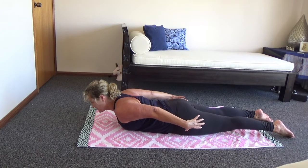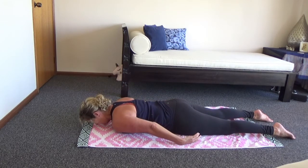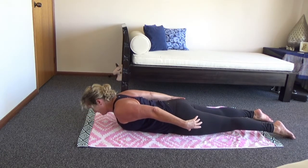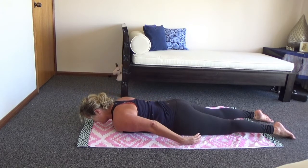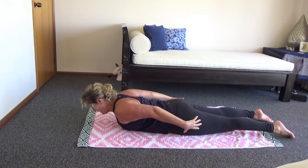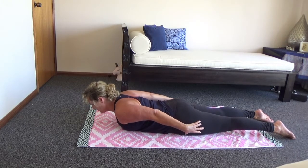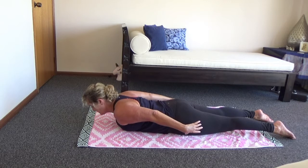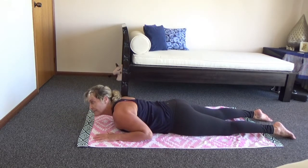It doesn't really matter too much where you breathe in this — just as long as you breathe. Don't worry about it too much, just try to get the movement right. Squeeze the shoulder blades in and lift, legs relaxed, not too tensed, and coming back down. One more — pull them in, lifting up. In yoga this is called upper locust. That's a Pilates and yoga move together.